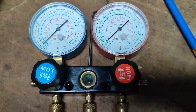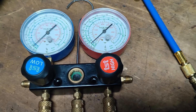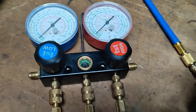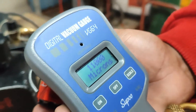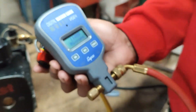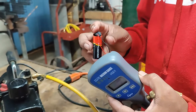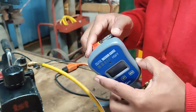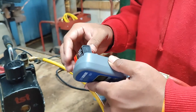Our compound gauge starts pulling down to negative 30 inches mercury. Now that we replace the battery, we can see some micron readings on our vacuum gauge. The battery is 9 volts.